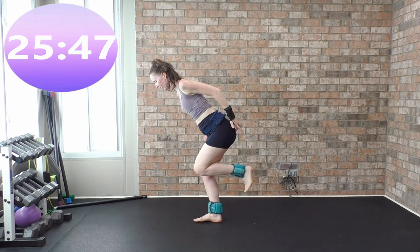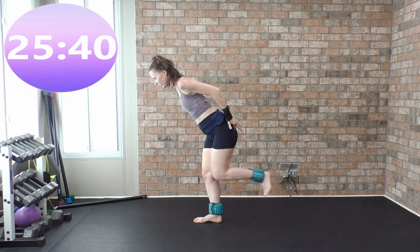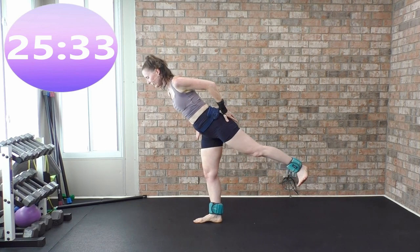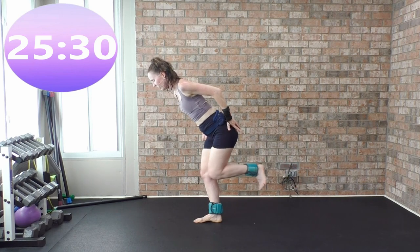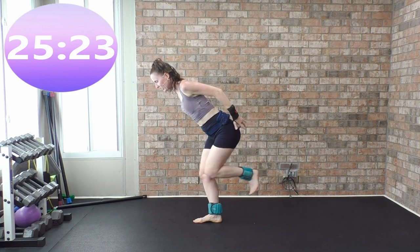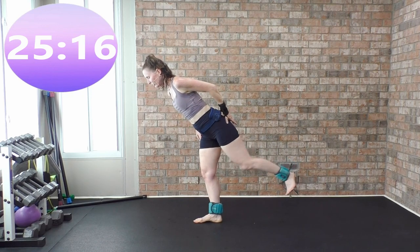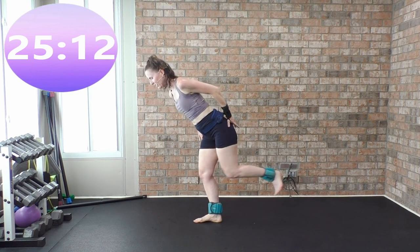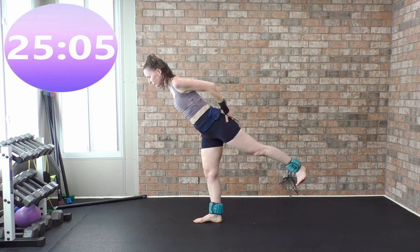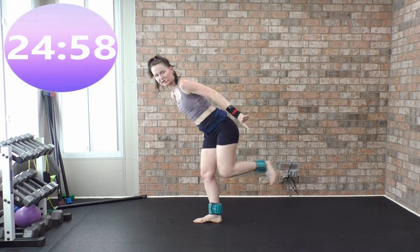Heel out — really put your hand on that butt cheek, flex that foot. Hold on to a wall or chair, soft bend in the stabilizing leg. Shoulders set back and away from your ears. Back, back, back — come on. Strong flex of that foot, strong flexion right there. The heel is where all that energy presses back.